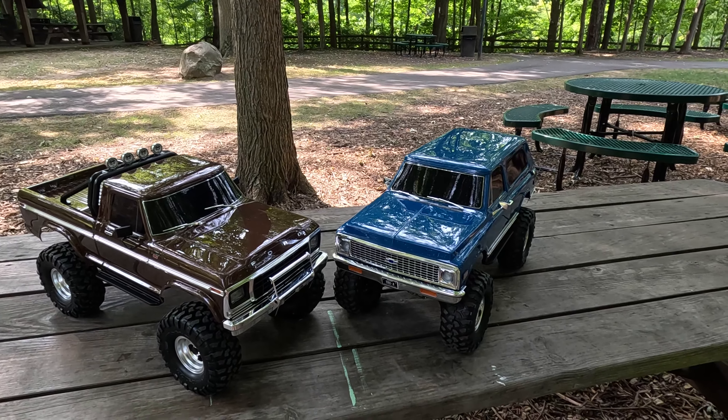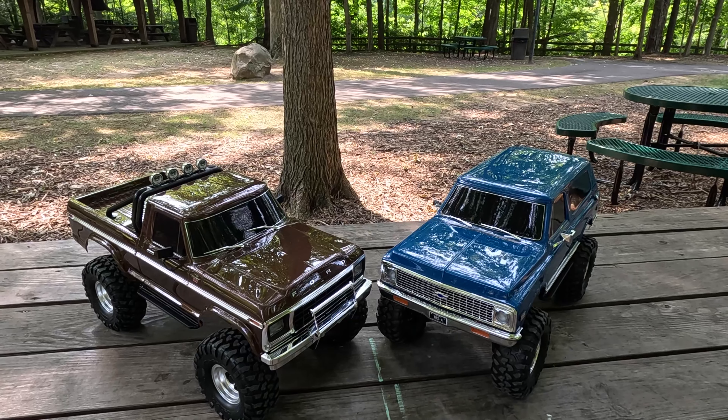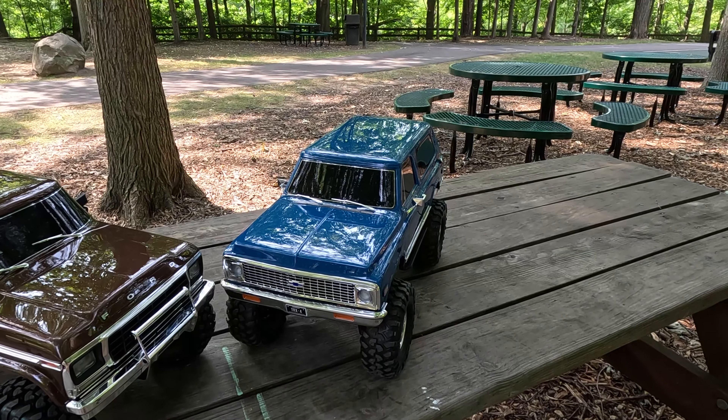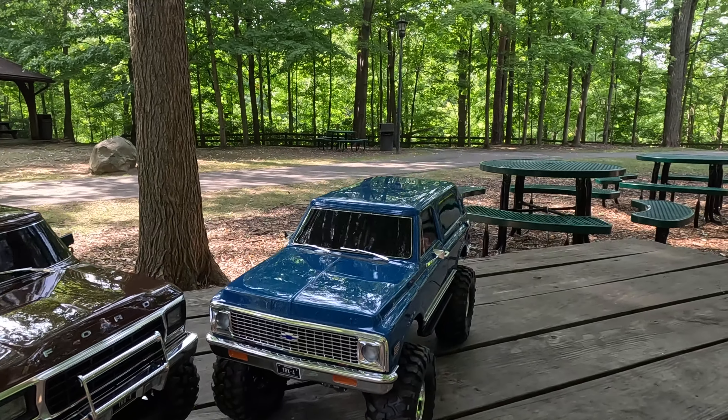Both of these are the high trails. We've probably seen plenty of videos of them on YouTube already. We have the high trail Ford F-150 Ranger here in brown, and then we also got the Chevy K5 Blazer — it's also a high trail, in the color blue.